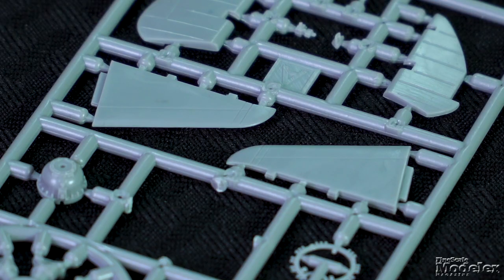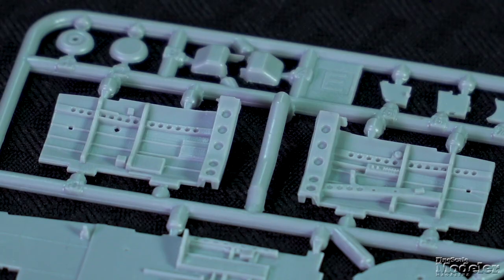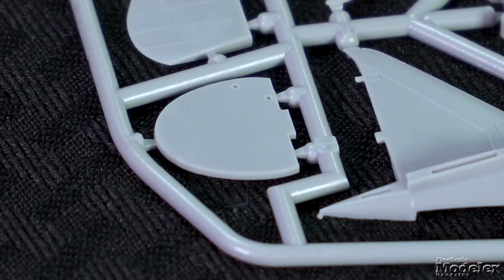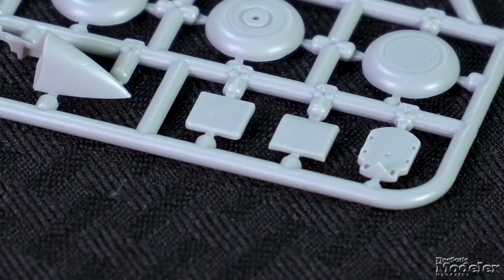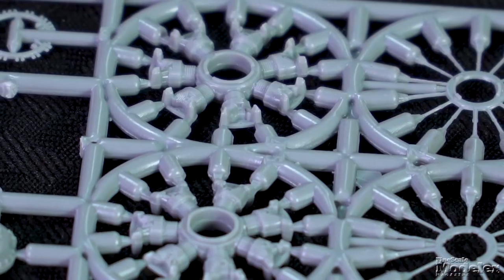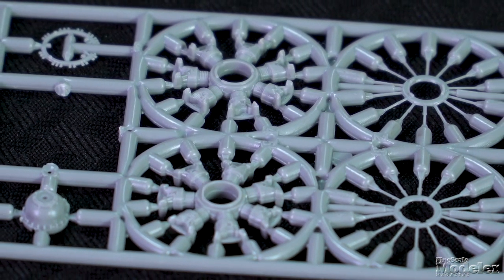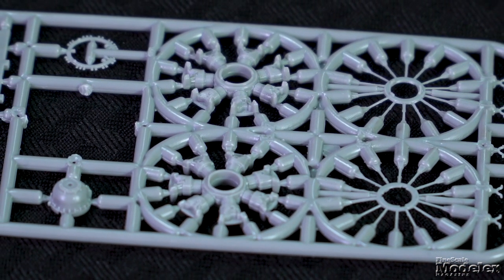The one-piece horizontal stabilizers mate with their elevators. Cockpit detail includes the floor, sides, firewall, rear bulkhead, pilot seat, passenger seat, instrument panel, and pedals and other controls. Up front, the Pratt & Whitney R-1830 is represented by beautifully molded rows of cylinders with separate pushrods, ignition harness, and crankcase cover.